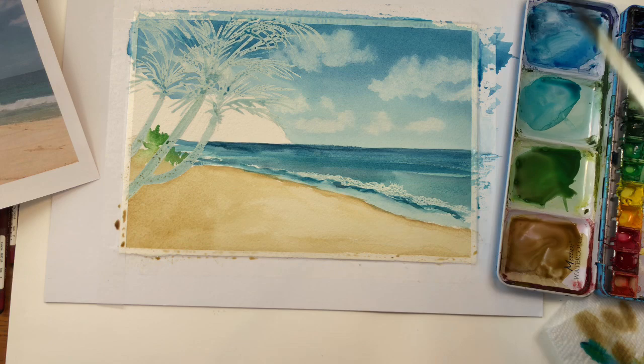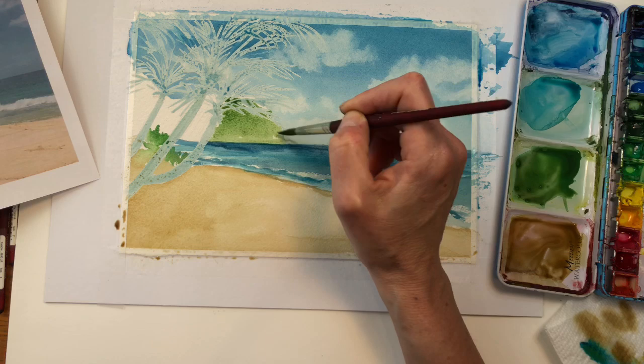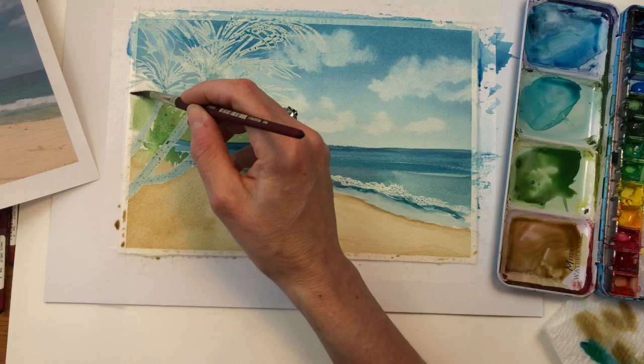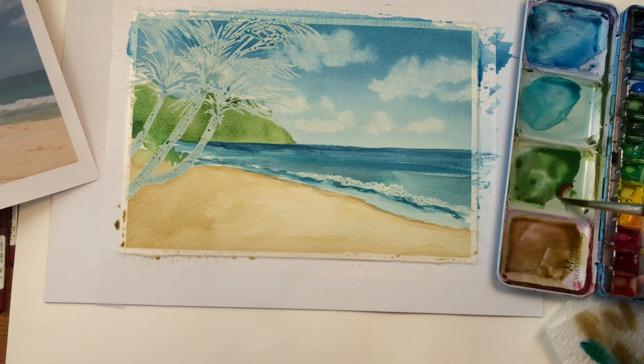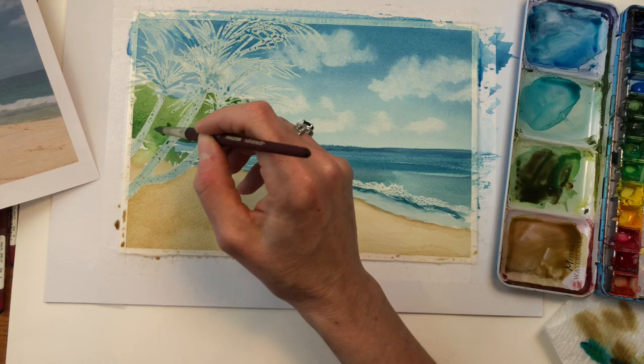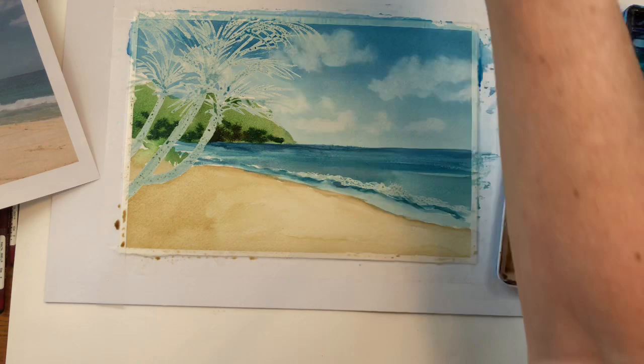We're going to move on to the island — that's just going to be throwing in some simple greenery. See I'm just blobbing it in here. We don't have to be technical with this. That's why it's good to have that masking fluid, because then you can just throw all the green right on top of it. And while that's still damp and wet, I can throw in some burnt umber and some indigo, blend that in down below here — just dabbing it. It's very dark in that area.